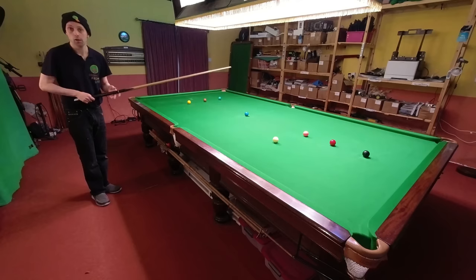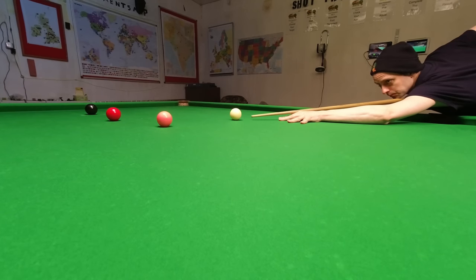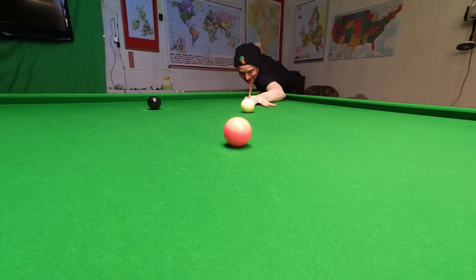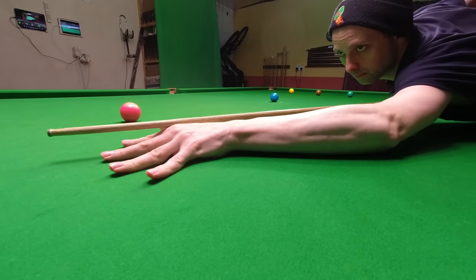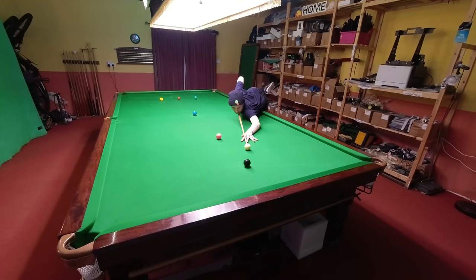Tip fourteen. People will tell you to keep your head and body completely still on the shot, and they're right — but the problem is the harder you try to do that, the more likely you are to jump up in some way. This is because if you tense your body up, it's very difficult to push your cue through without moving unwanted body parts. So instead, just keep the bit of your arm between your bridge hand and your elbow pinned to the table. As long as that's stuck in position, you can keep the rest of your body loose, and surprisingly the rest of it won't really want to move.